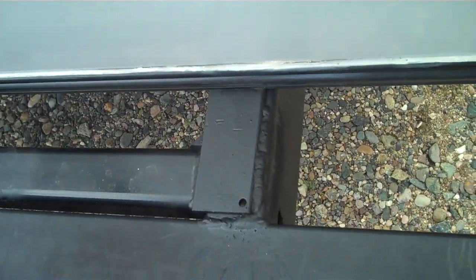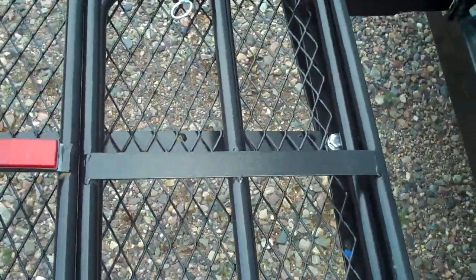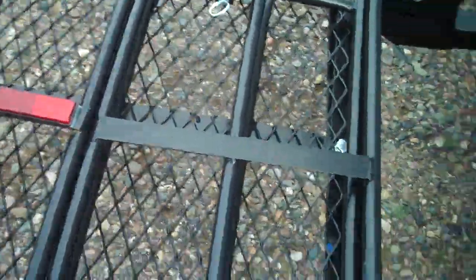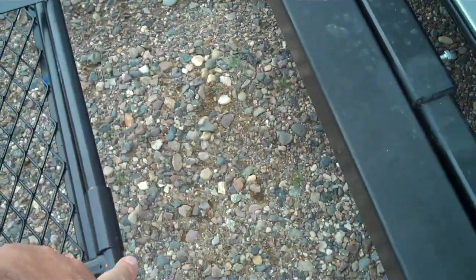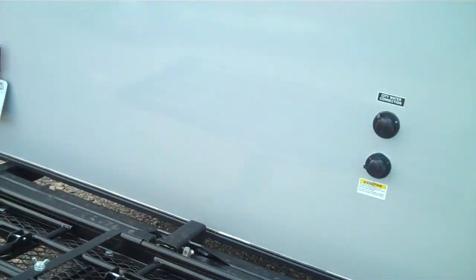We did a few welds on it. I'm not going to haul anything heavy with it because the rack itself isn't too sturdy — I think it's rated for about 500 pounds. I think if I run a rod off this corner here down to a stabilizer bar, it'll help with the motion and make the thing a little more stable. It'll be for a couple of lightweight things I need to haul around anyway.